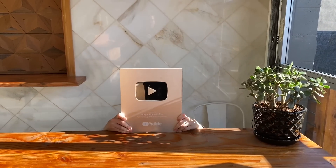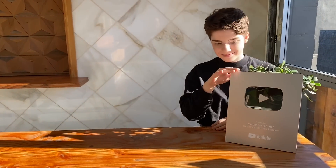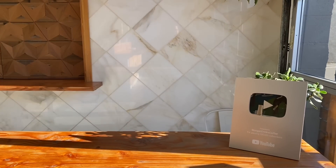Hey, look what arrived in the mail today! Thank you so much for over 100,000 followers. That's the coolest thing ever. As a kid who grew up watching YouTubers all the time, it's absolutely nuts to me that I now have one of these things in my house. Anyways, onto the video.